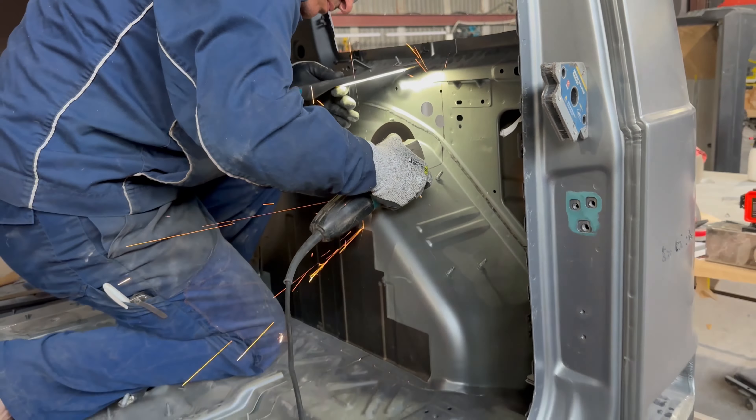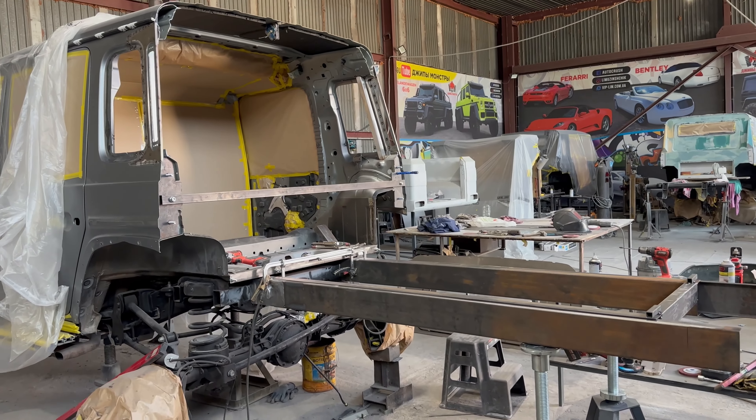I'll remind you that the original Vossen rims are on sale. The prices are the same as for new G-Wagon and for old. No spacers needed.